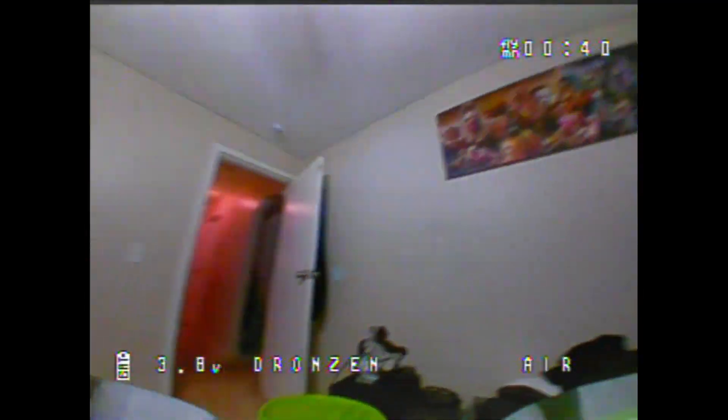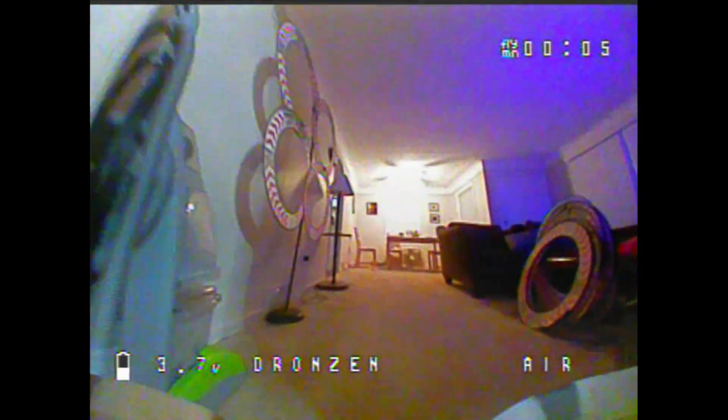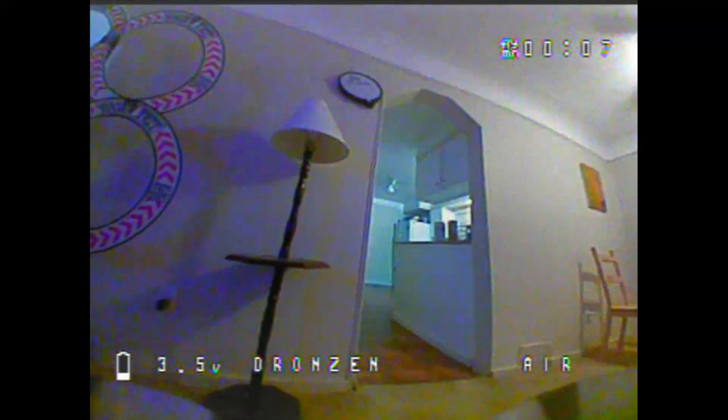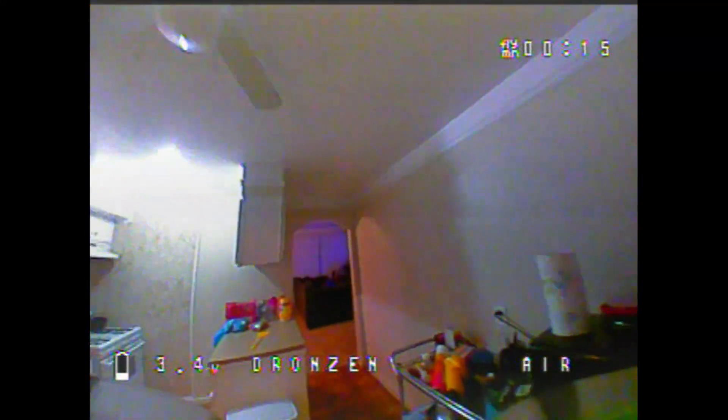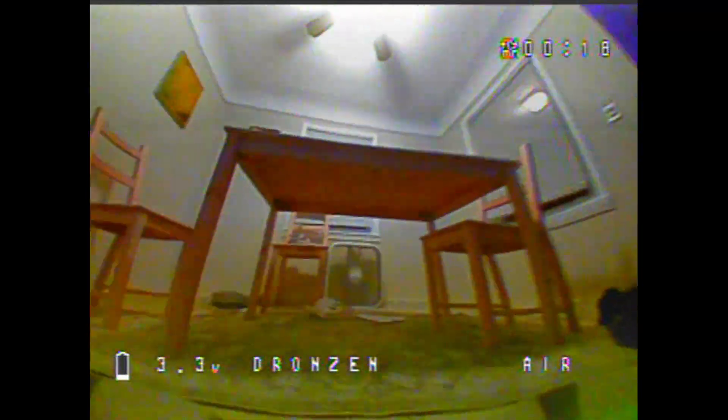Then we're going to jump into the second battery, which was way more calm, way more tame — which is this one right here. I was a little more prepared, a little more ready, knew not to dive into this one full force like I did the last one. So cruising around the house, it did great.